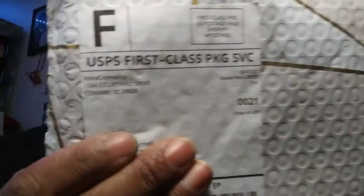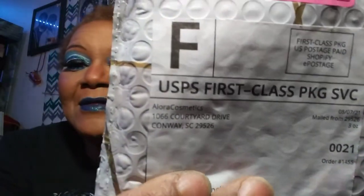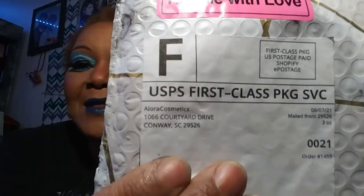Anyways, you're not here for that — you're here for an unboxing! I received a package from Allura Cosmetics. It's a little indie brand; she's got a little bit of makeup, a little bit of this, a little of that, and you know I had to go for the lashes.